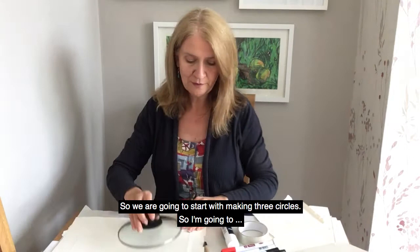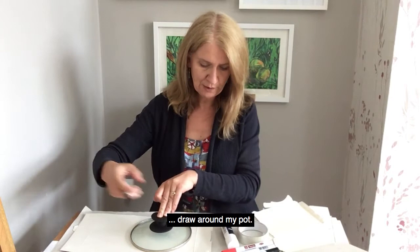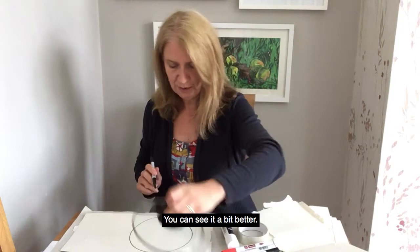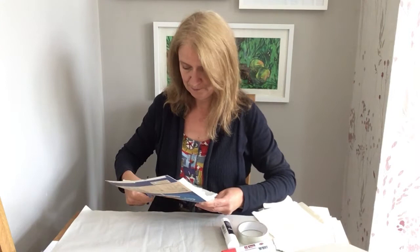So we're going to start — we need three circles. I'm just going to draw around my pot. I think I'll just go straight with a marker pen so you can see it a bit better. I'm going to need three circles, so I've got some cutting to do.